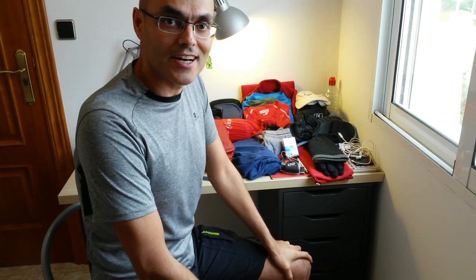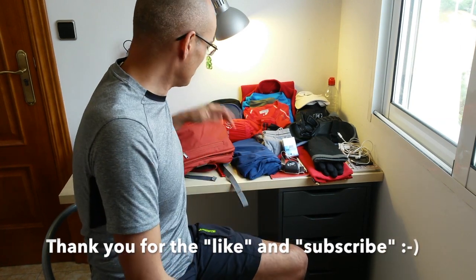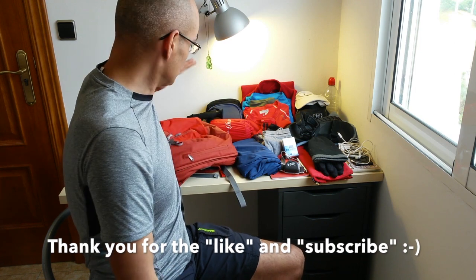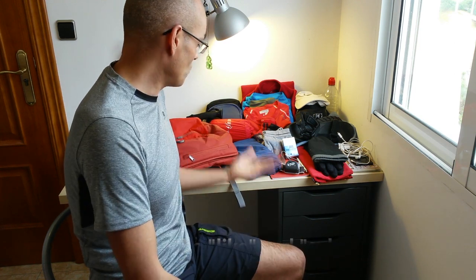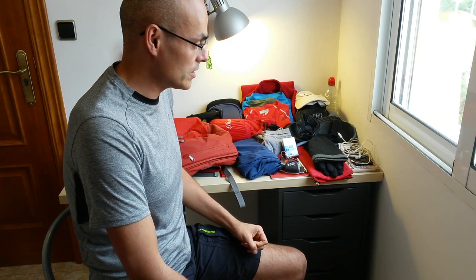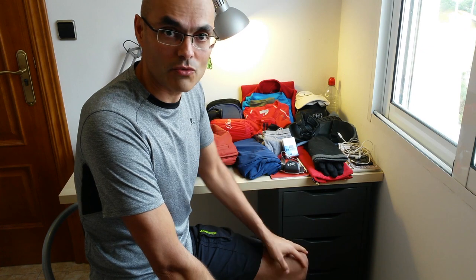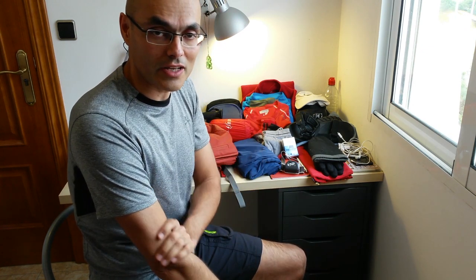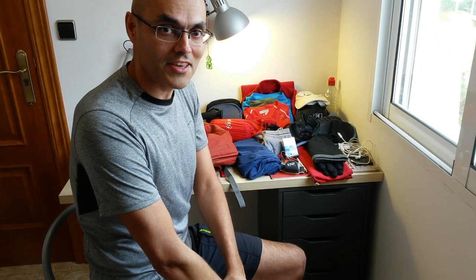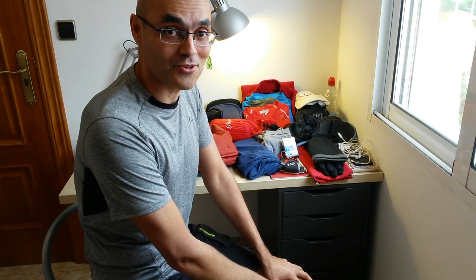If you liked the video, thumbs up. Share it with friends and people who might find it useful — how to choose a backpack for the Camino de Santiago. If you have any questions, comments, or remarks, just write them down. Thank you for watching. Take care, and Buen Camino of course.